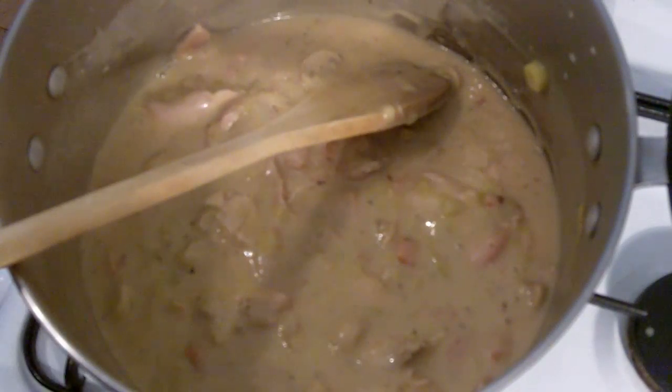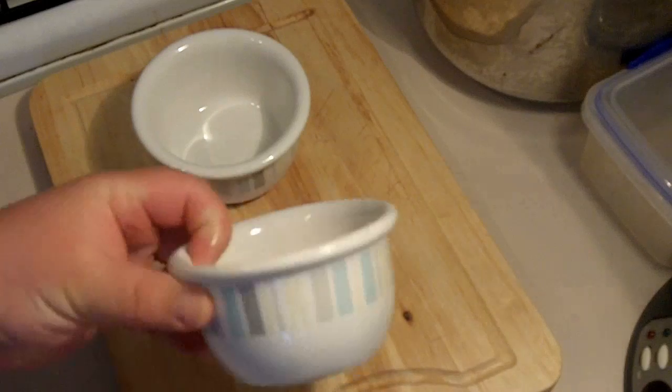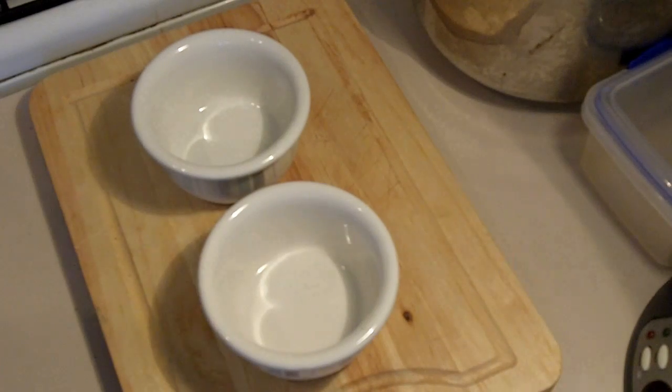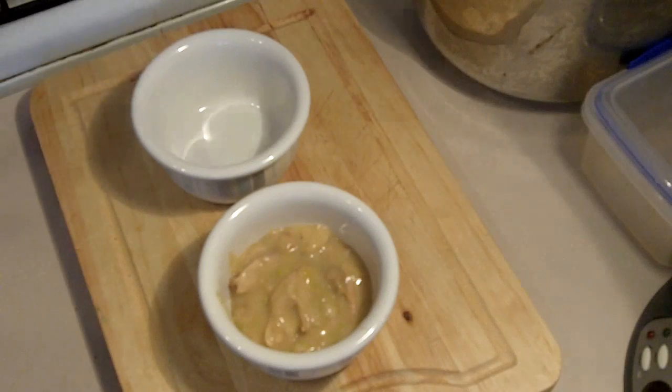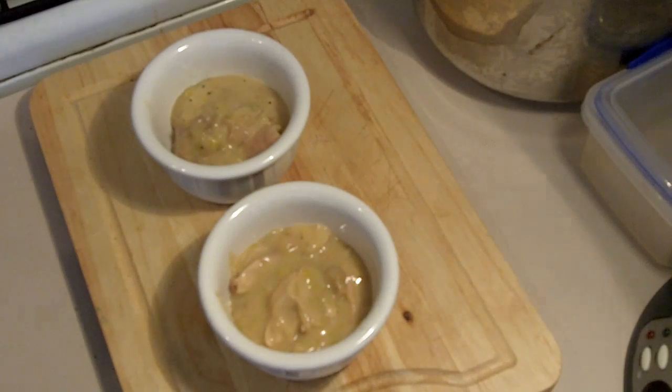Turn off the heat and now we're going to start assembling our pot pie. You can serve this as one complete pie — you don't have to make individual ones like I'm going to do. I've got some small to medium-sized ramekins. But if you want to use a normal big pie dish and just make one pie, go for it. I'm just going to ladle in our chicken mixture. When you're cutting up your ingredients, make sure they're nice and chunky because you want that in a pie — you want some nice, chunky, hearty pieces of chicken, leek, and bacon.